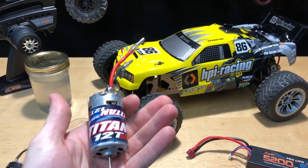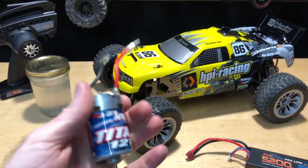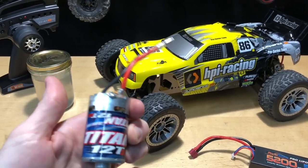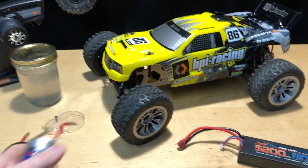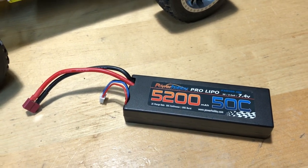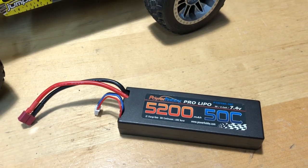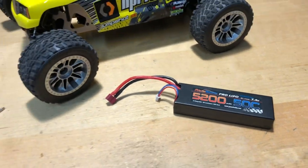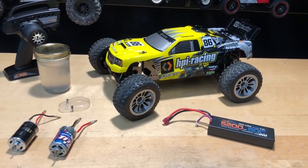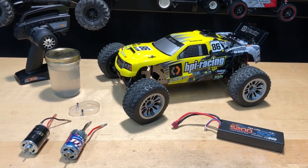I also did a speed run with the Traxxas Titan — this is a new one, not broken in, just straight out of the box. Threw it in there to see how fast it goes. It's a 12-turn 550 as well. What I'm running is the Power Hobbies 5200 milliamp 50C discharge 2S LiPo. Let's go ahead and check that video out, then we'll get to the end and let you guys know what happened.